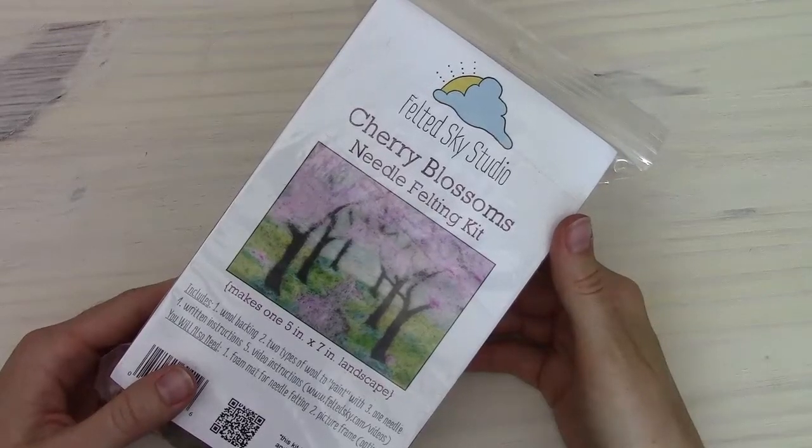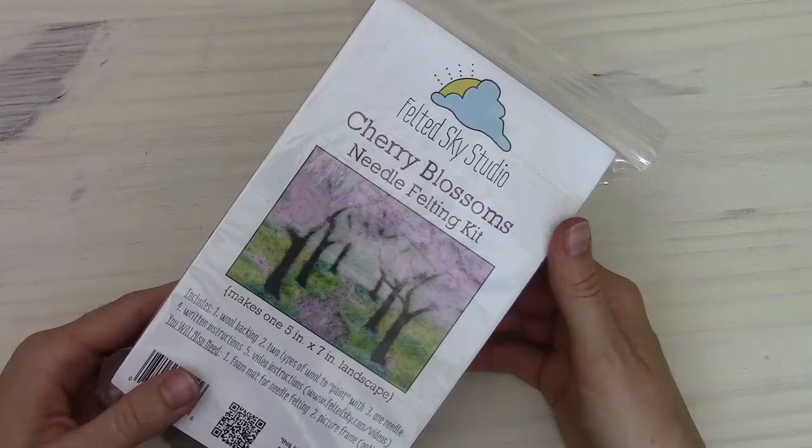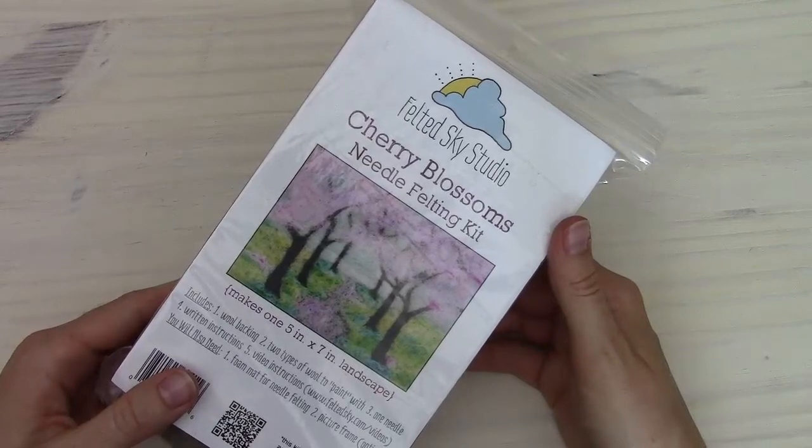Hi, this is Elizabeth from Felted Sky Studio, here with the instructions for our Cherry Blossoms Needle Felting Kit.